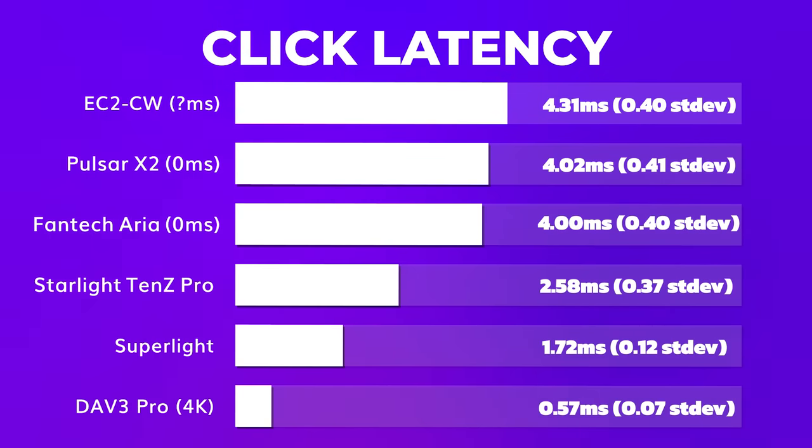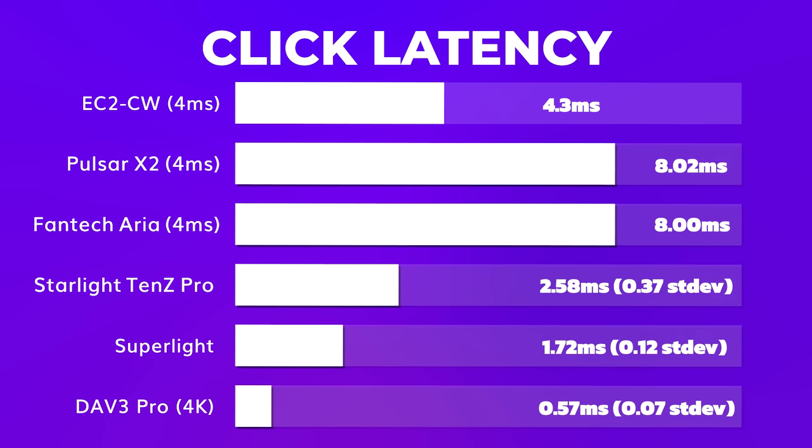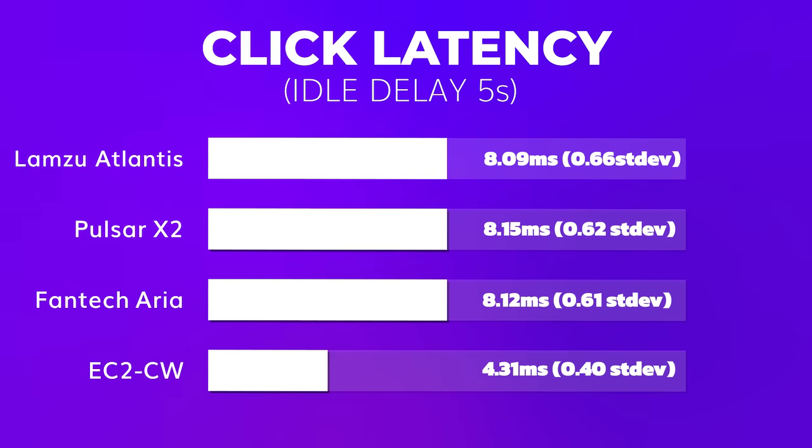Moving on to click latency, which is good but not top tier. I do not know the debounce settings that Zowie use, but the click latency is 4.3 milliseconds. If the low debounce setting with Zowie is 2 milliseconds, it would mean that the implementation is actually better than with Pulsar, for example — so with 0 or 1 millisecond debounce settings, Zowie latency would be 3.3 milliseconds. We also need to remember that mechanical switches can produce double clicks at some point in their lifetime, so you might need to raise your debounce setting to 4ms, which would increase latency by a lot. Also, as expected with the Zowie implementation and the Nordic MCU, there is absolutely no idle delay whatsoever. Overall, I'm happy with these results, but I would love to see a lower click latency.